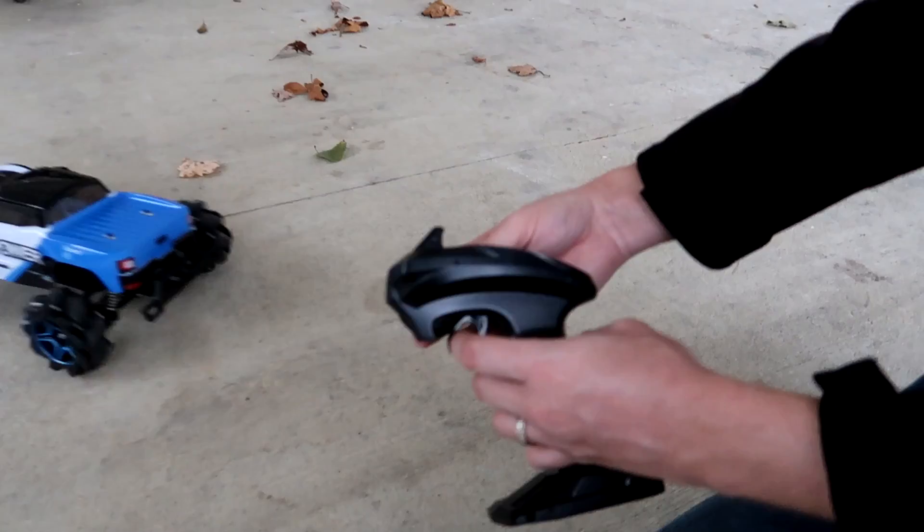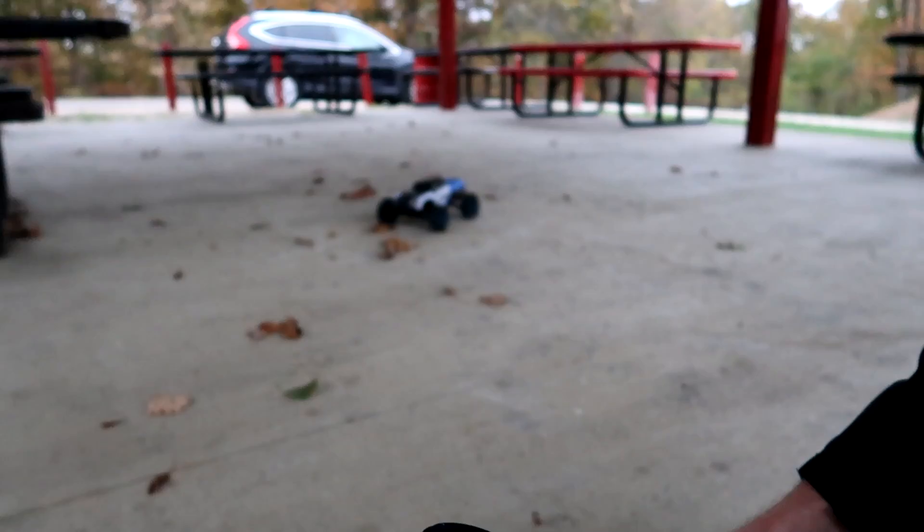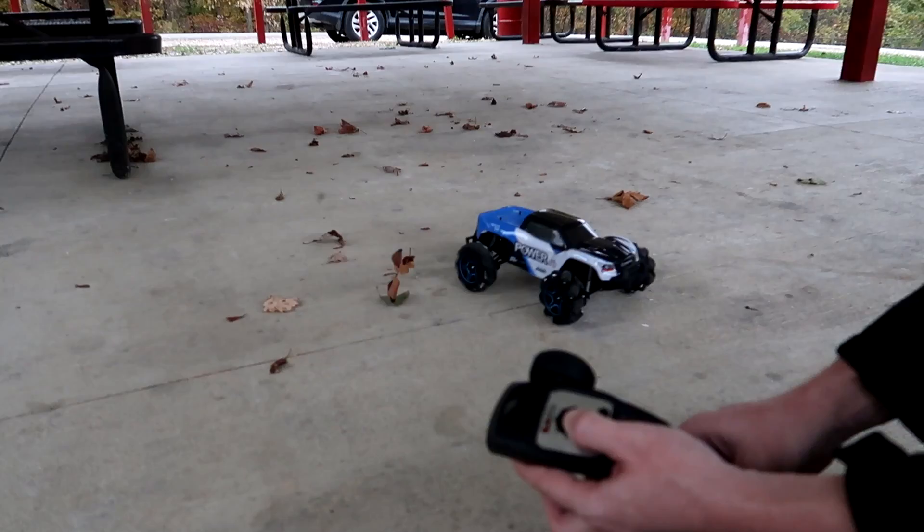I knew you'd like that. Okay so you can still drive this like a normal vehicle with throttle and your steering wheel. But then you have this big dial up here on top, and when you push it right the truck goes right, you push it left it goes left. If you want it to go diagonal it basically goes diagonal. I mean this thing can just shift around in circles.